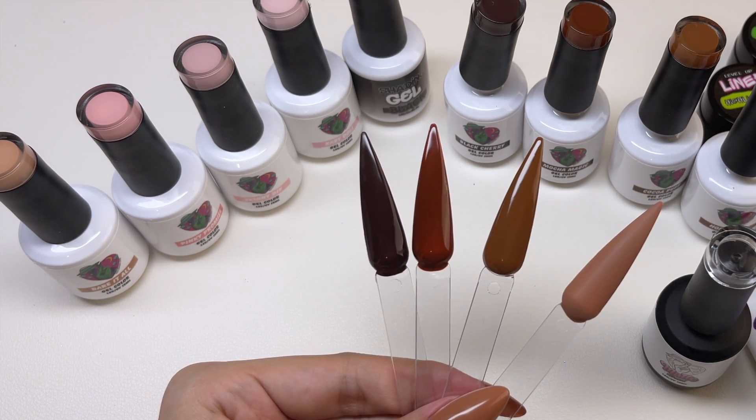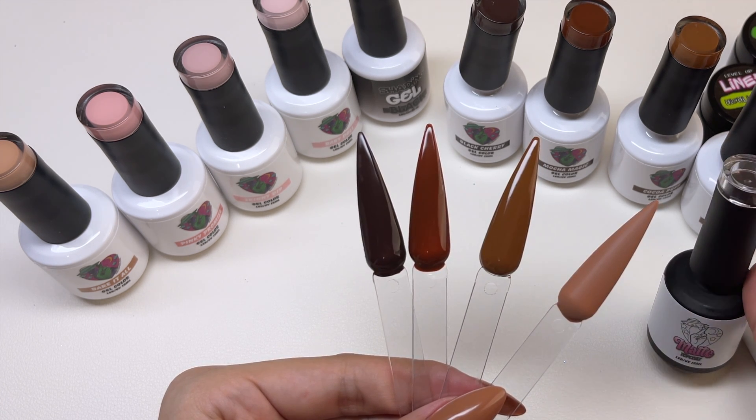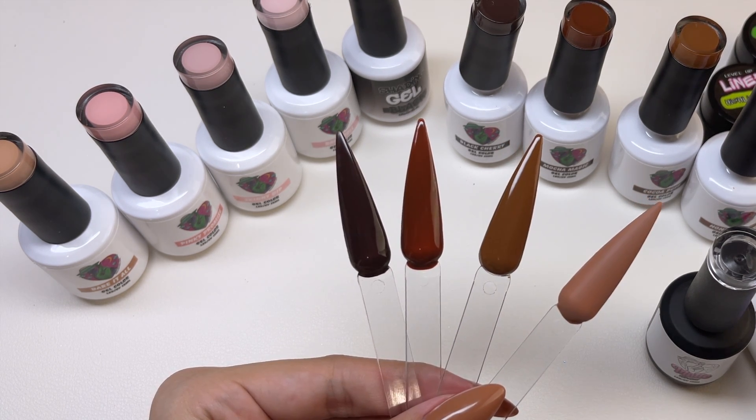So I actually never knew that matte gel top coats have a tacky layer. All of the matte gel top coats I've ever used don't have a tacky layer, so this is new for me.